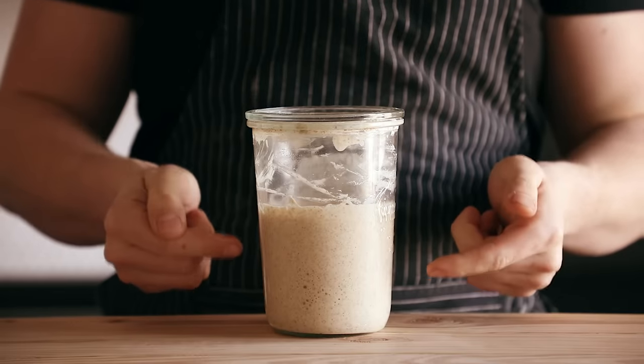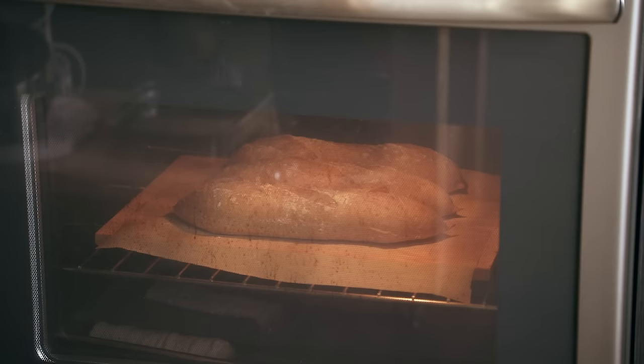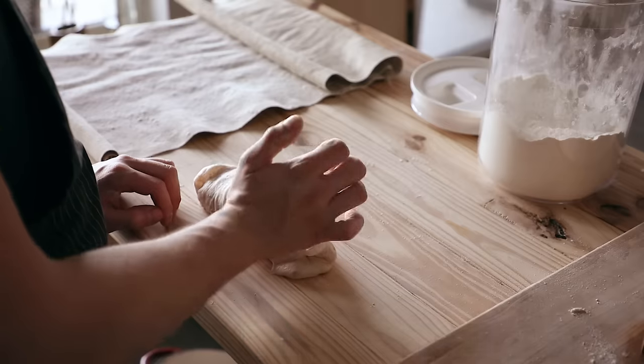This is a sourdough bread. If you don't have a sourdough starter, you need one. I do have a video on how to create your own sourdough starter — that video will be linked in the description. I would test my beginner sourdough bread recipe first before doing this, but if you want to take the leap, do it. It's not that bad. It's actually surprisingly easy. The shaping takes a little bit of practice, but once you get it down, you're a baguette master.